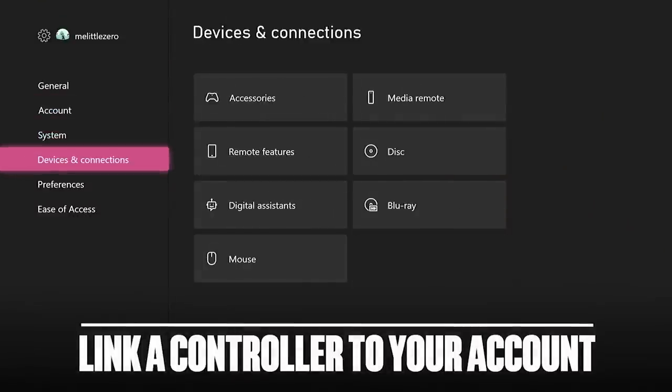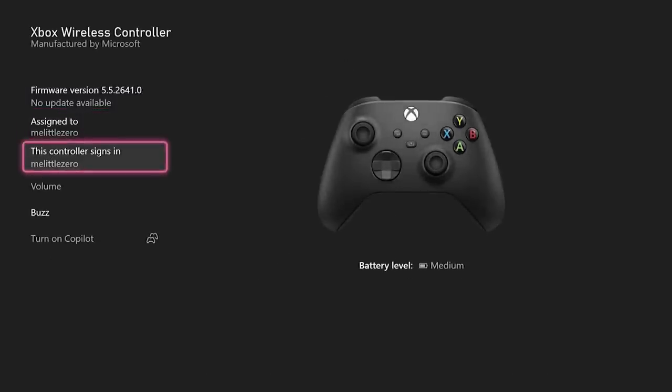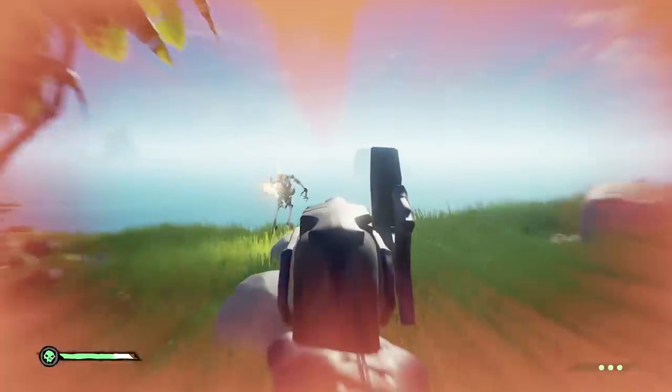This one is self-explanatory, but here I go. Link your controller to your account, and then when you boot up the Series X, it'll sign you in automatically. Mighty handy.